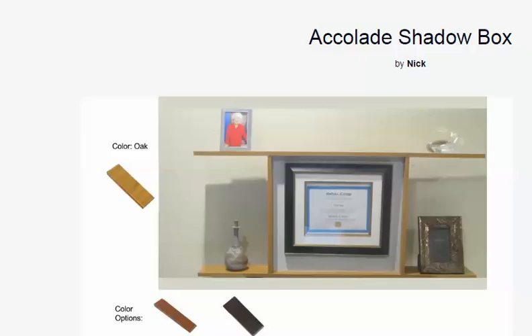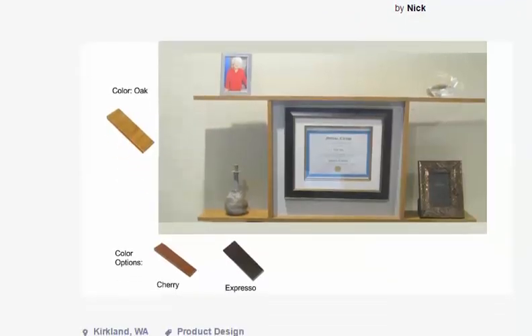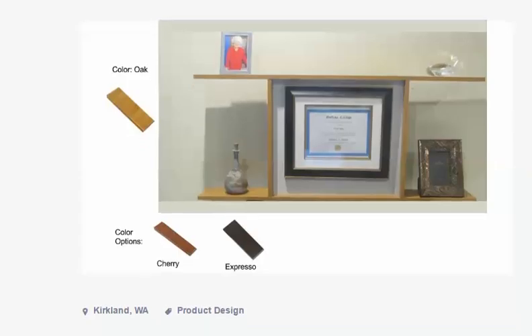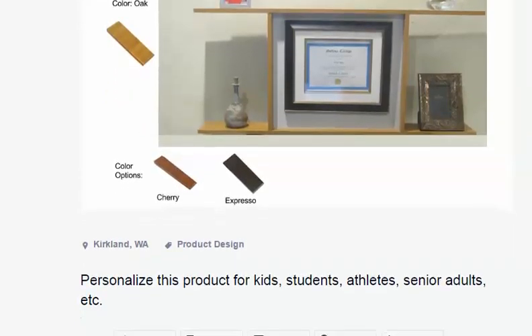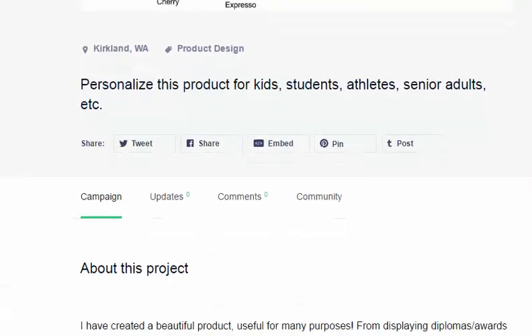Hello everybody, this is Coach Pete Meadows, and I wanted to give you a really unique review on a product that a friend of mine, Nick, has created — this accolade shadow box. As you can see right here on the screen, it's something where you can put a lot of awards and so on. It starts with two different color options, cherry and espresso, and you can actually personalize it for your kids, students, athletes, senior adults, and so on.